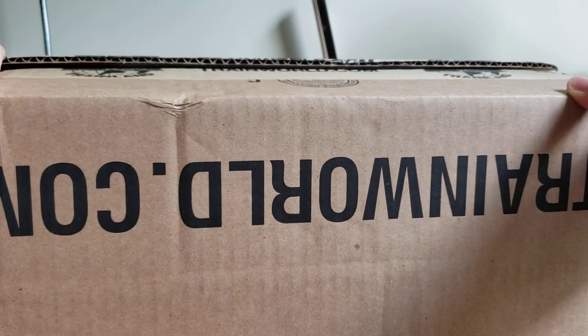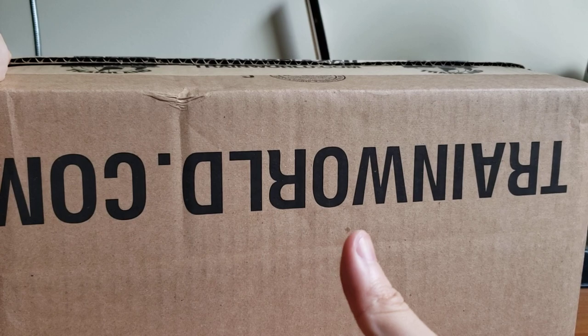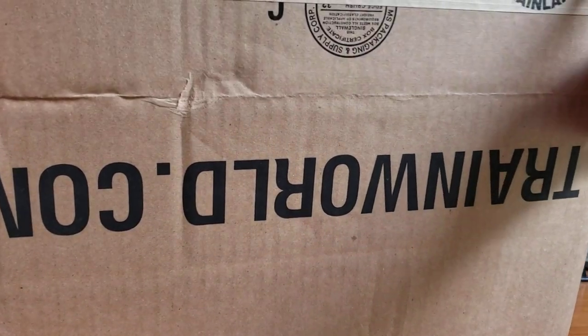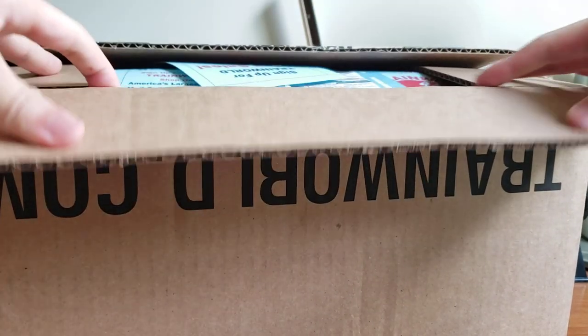I only got two things. I got a bulk pack of 50 pairs of KD-158 couplers, which I'm really excited about. It means I can finally upgrade all my coupler boxes.